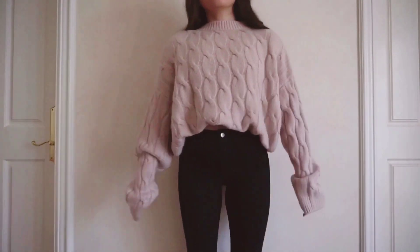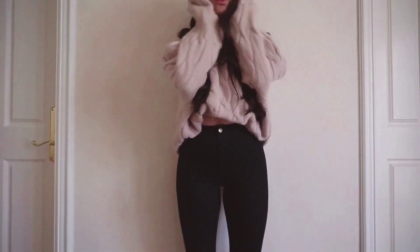Depending on what I'm wearing, my go-to shoes are normally a pair of Doc Martens, Oxfords, or Booties.